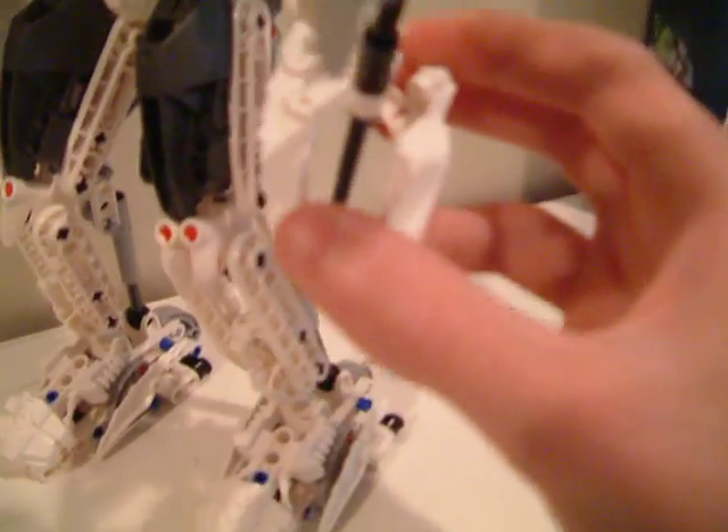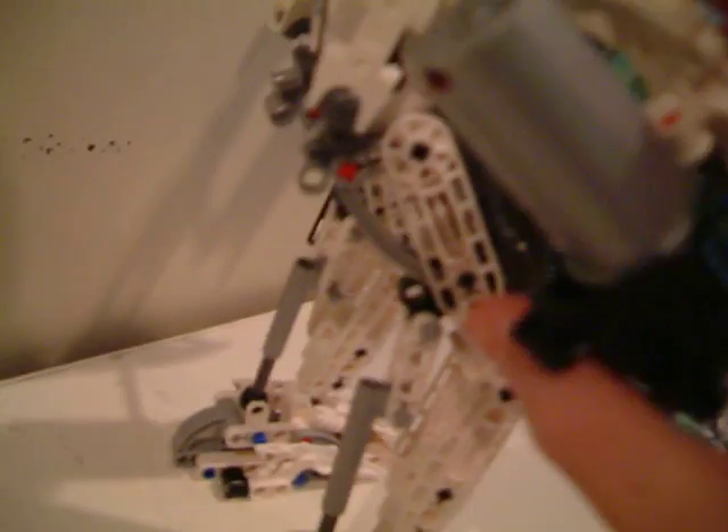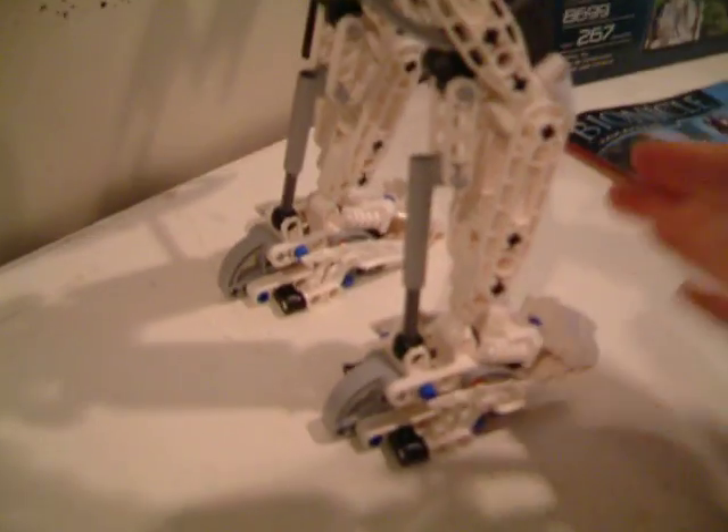It just doesn't look good when it spins. We have hands with movable thumbs, we've got the mid-act blaster, and his legs consist of by far most of the parts.